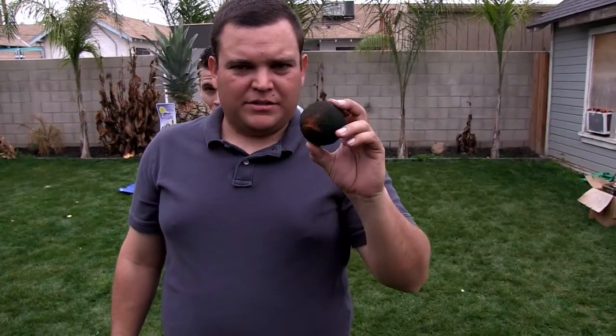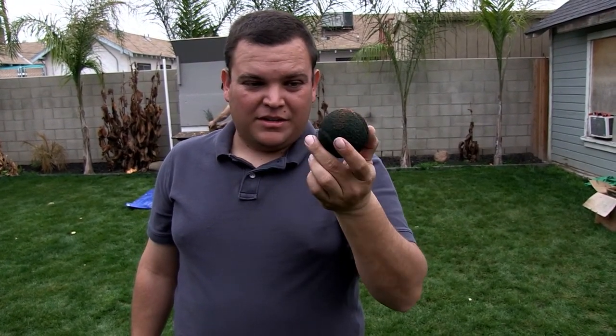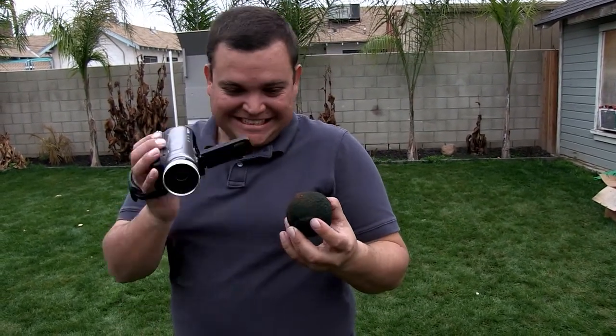Our next thing we will shoot is a sand-filled tennis ball. You may remember those from our test footage that we shot. They're very heavy, so hopefully they will not recoil and come back. Well, I won't, because I'll be in the garage watching. They won't recoil.